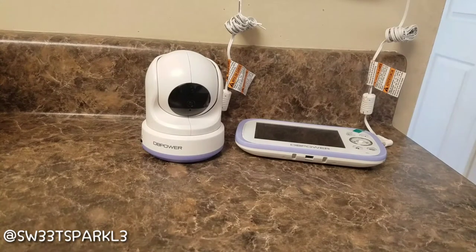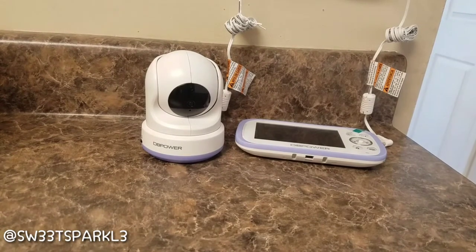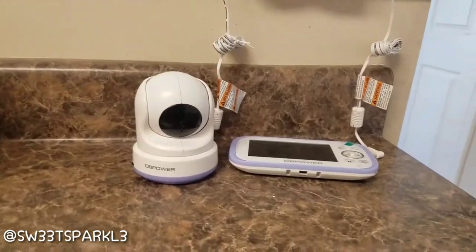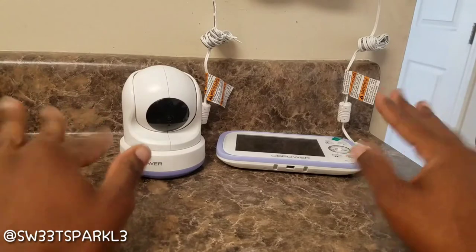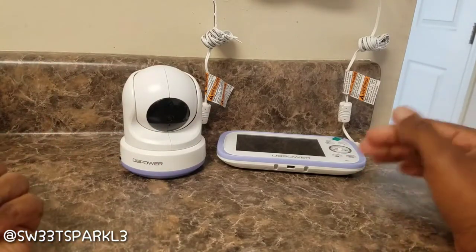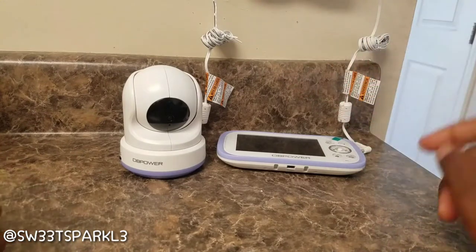My baby's asleep right now, which is the opportune time to show you how this thing works. I have not read the manual yet, but I have played with it a little bit and I'm going to show you what I've learned. Both units come with a charger.